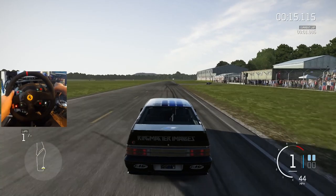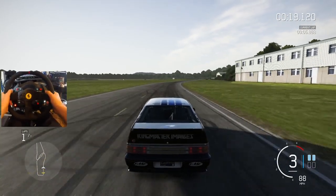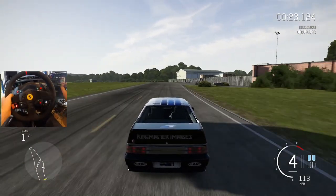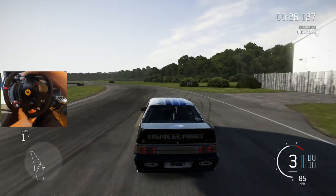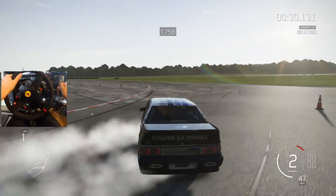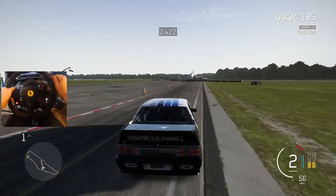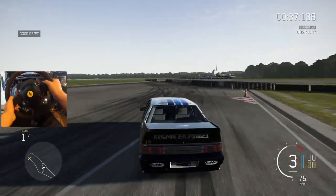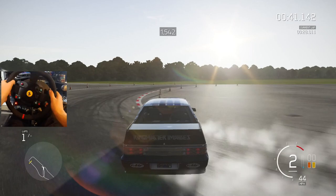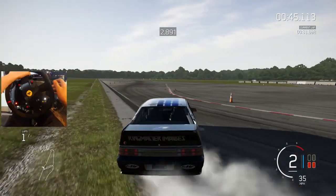Holy shit man, the grip is crazy — I couldn't even spin them. Obviously they are very grippy. They're drag tires but damn. There we go. So my original predicament was that it was going to be very slippery, which it is — you can see this thing is just sliding right now. That's kind of why I wanted the Top Gear track, just to see how it feels.